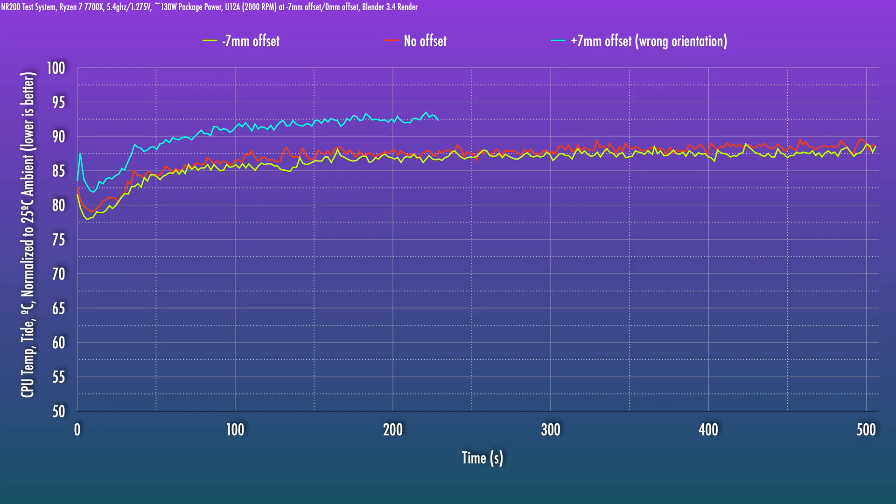What happens if you flip the bars the wrong way? It's really bad. I didn't even finish the test because I could tell it was going to throttle — it's about a five-degree swing in the wrong direction. Especially in an inverted build or sandwich-style build, absolutely make sure the bars are oriented correctly, or install them while the board is right-side up so you don't make a mistake.